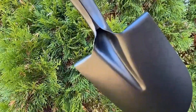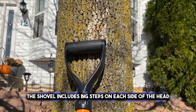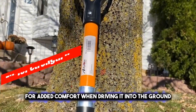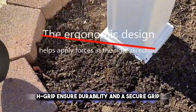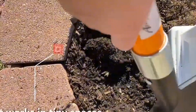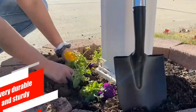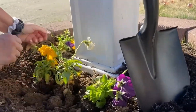For digging in tighter spaces, the Huiman short-handle digging shovel offers compact efficiency. The shovel includes big steps on each side of the head for added comfort when driving it into the ground. Its fiberglass handle and no-slip H-grip ensure durability and a secure grip, even in wet conditions. This shovel is lightweight, making it easy to use and maneuver. It's an ideal choice for gardeners who need a reliable shovel for tight spots or for adding to their tool collection.